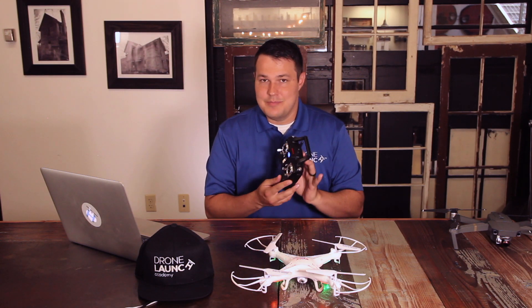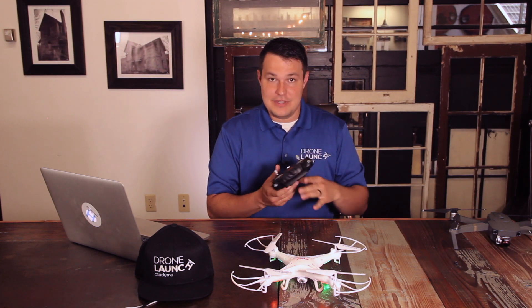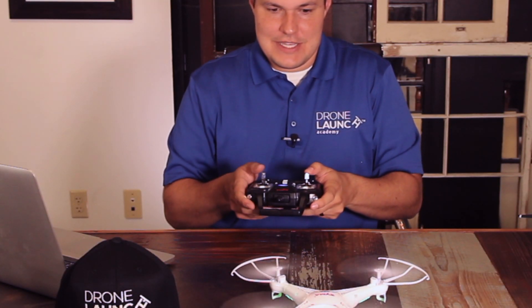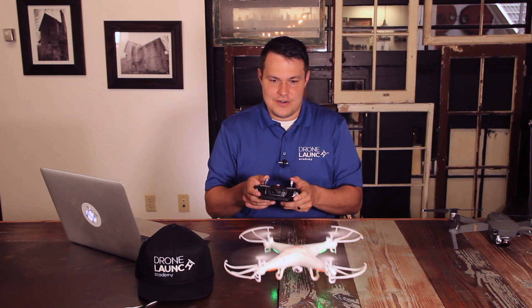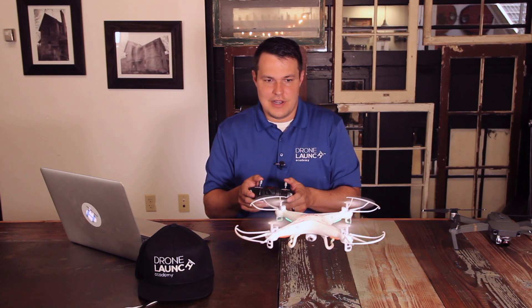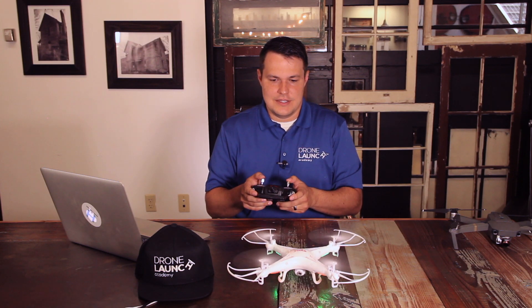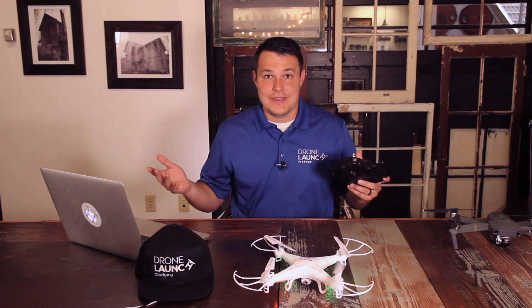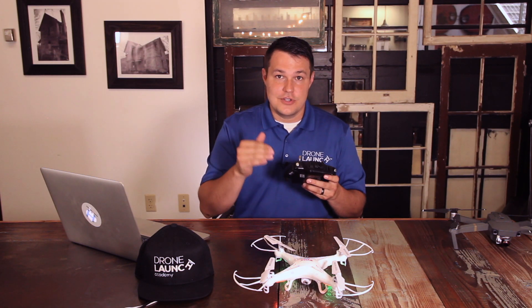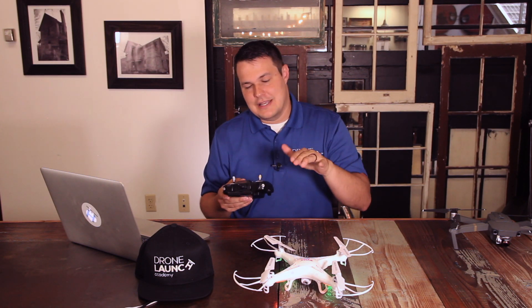The key is to be gentle with the controls. Don't hit the gas at full speed and full power. You really just want to take it nice and easy, just enough to get it off the ground and leave it there, just a little bit at a time. Take it off, try to hover in place, and then set it back down. And that's the end of our first flight exercise — we connected the drone to the controller, hovered in place, and came back down.